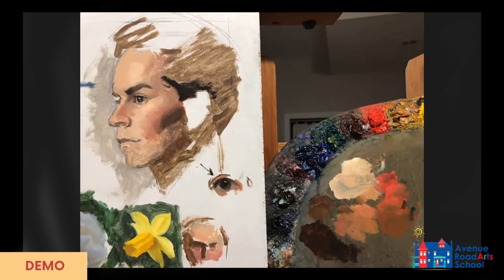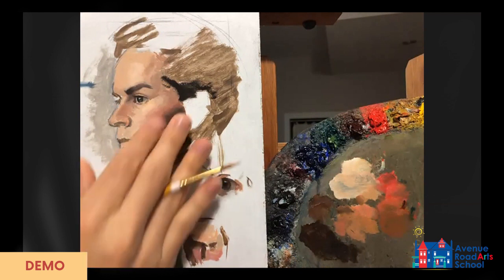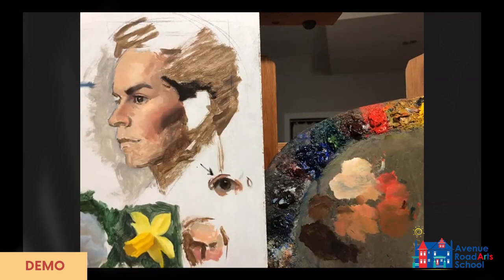Now we get into the more interesting part about deciding how transparent we want the paint and how to start blending some of these edges. Your painting should be completely dry at this point — mine's been drying for a whole week. I have the paint on my brush with a little bit of oil, and you can start to see that as more paint gets in there it's a little bit opaque but you can actually see the palette below. You can see how thin that paint is, so you can imagine when you put it down you'll be able to see through that layer at least a little bit. If we want to interact even more we could add a little bit more gel to get even more transparent.